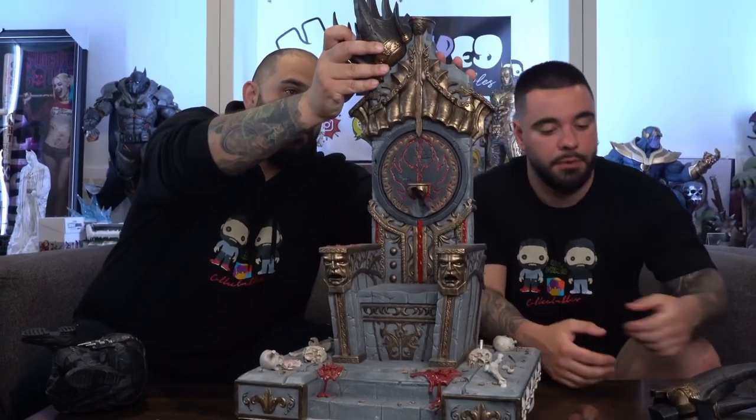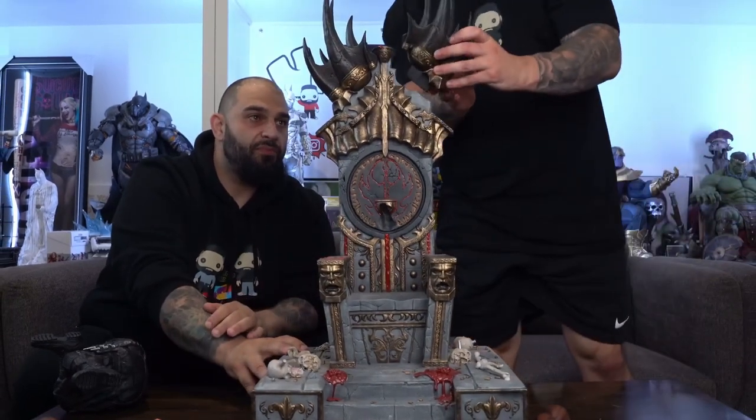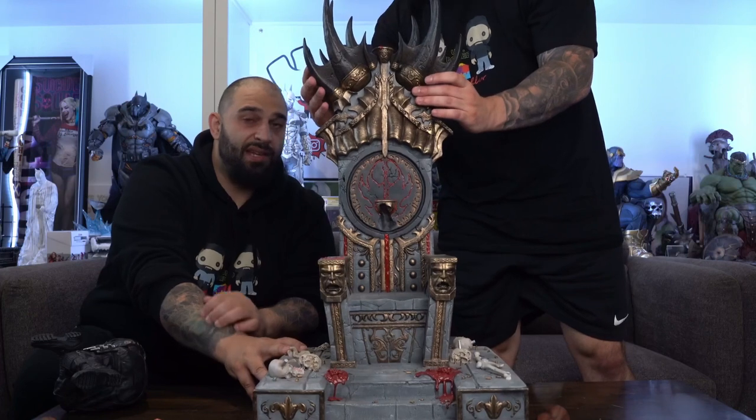We'll talk about the extra pieces that come with it. There are a few little bits we need to figure out placement for. This piece sits at the top of the base to complete the top look — kind of like skulls coming out. There's your first one, and the second one to complete it. The magnets are really impressive — well clipped in, good use of magnets, they haven't skimped on that at all, which is fantastic.